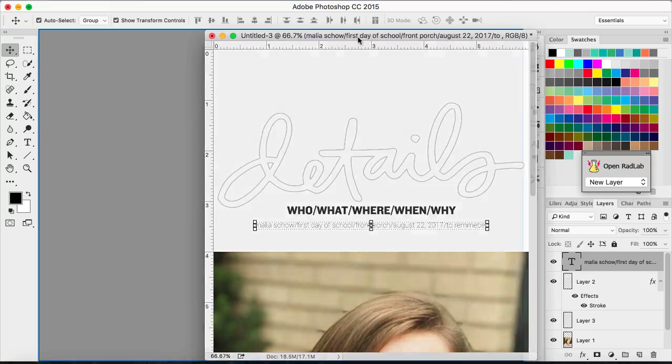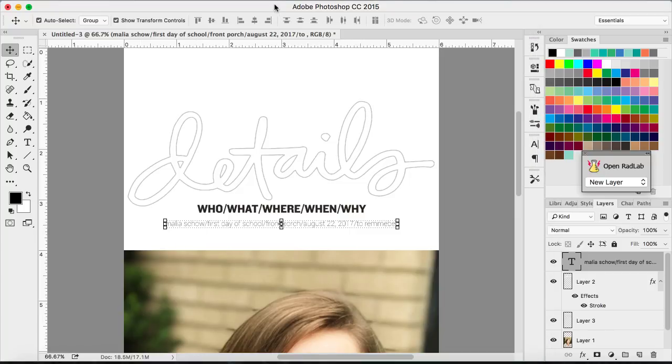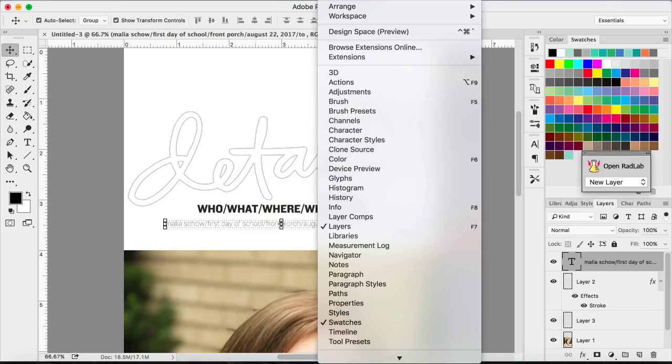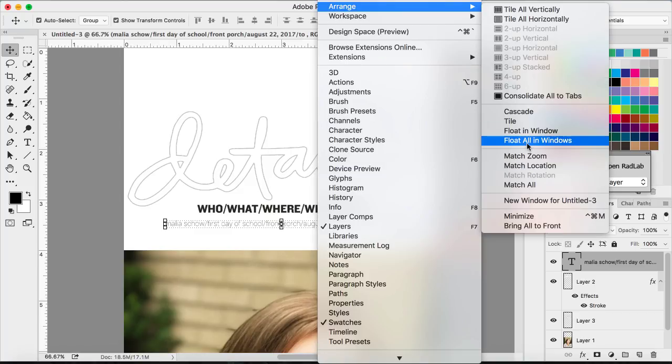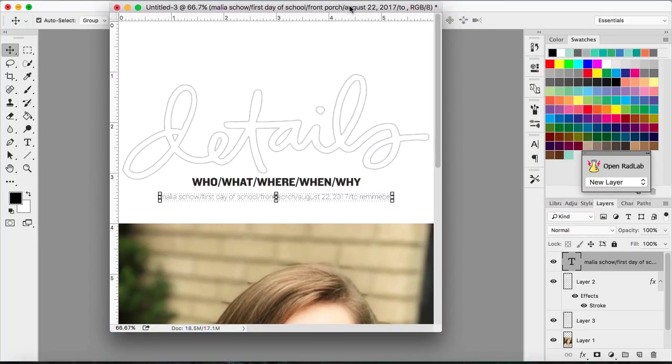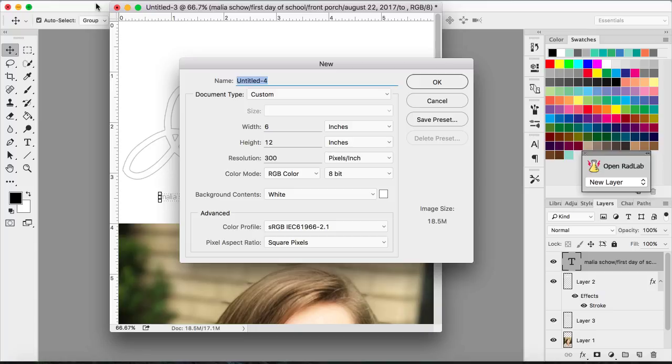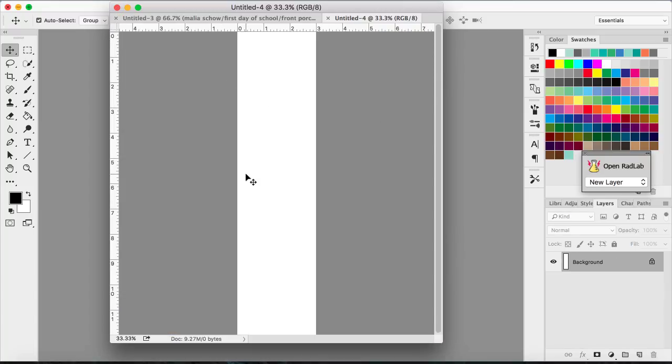Now what I want to do is the other half. I want to float all of my windows — I often do this. I would go Window, Arrange, Float All in Windows, and that way I can see all of my pieces that I have. So I'm going to create a new document. Since this one is 6x12, I need another 3 inches to create my full 9-inch spread. So I'm going to do 3x12, and this is where my journaling is going to go. It seems like a weird space, but it's just going to be for journaling.